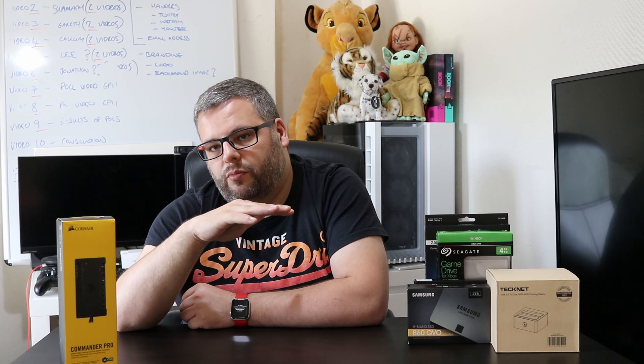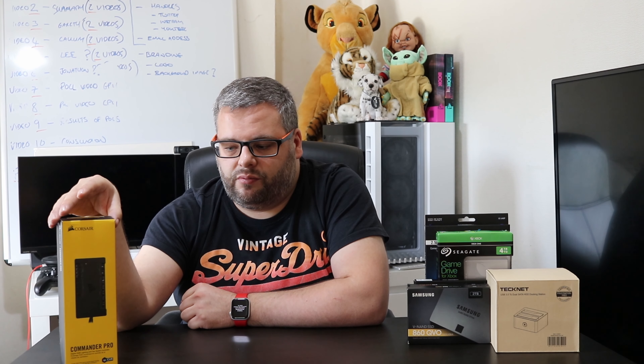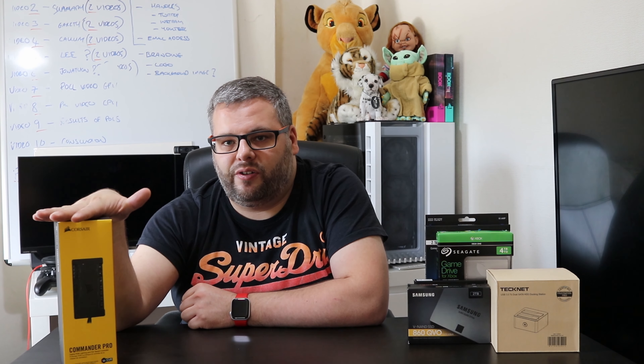So currently I have it plugged in and I'm fine-tuning it. I'm going to do a custom fan curve — the idea being that at lower temperatures the fans run quieter, but when I start video editing or gaming the fans ramp up to keep the system cool. I might do a follow-up video on that. So far I'm quite impressed, but I won't fully know until it's been properly tested.